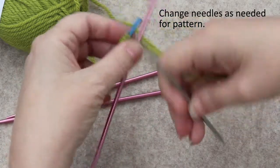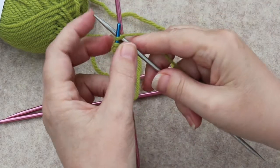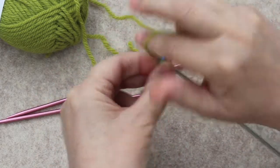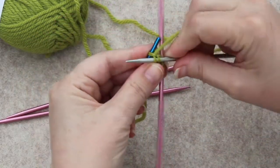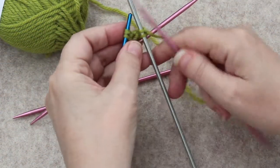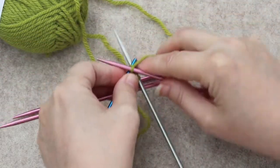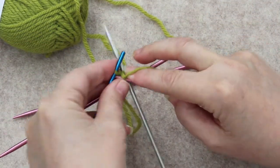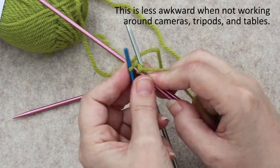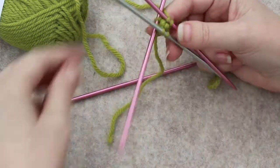Then I can pick up my next needle, making sure not to get any yarn overs when I do that. Knit one, knit two. My needle is getting stuck — it's getting stuck in my tablecloth. Then the next needle: knit one.